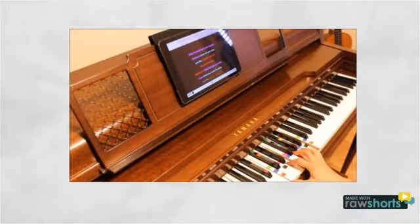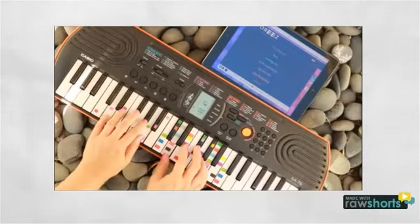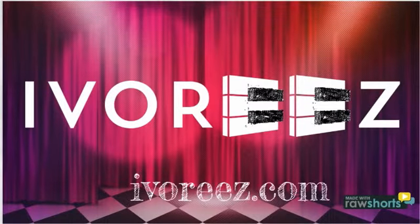It's your time to finally enjoy playing piano the easy, fast, and fun way with Ivory's.